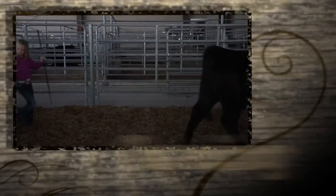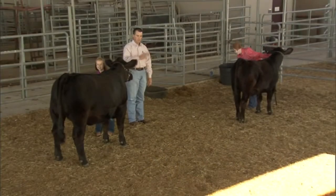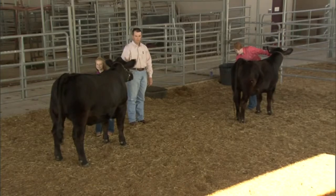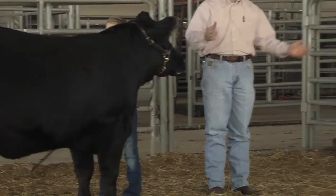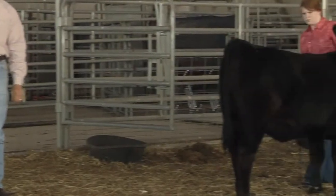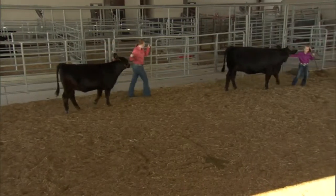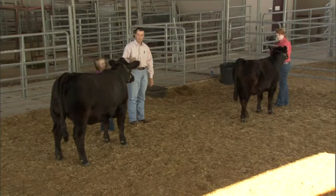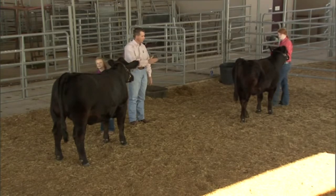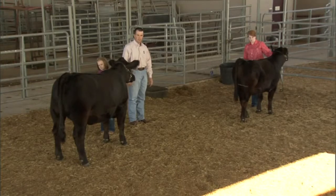Whether at home or in the show ring, exhibitors need to make sure they keep some distance between them and the heifer in front, behind, or beside them. A general rule of thumb is about one calf's length in between. That way the exhibitor doesn't get too close to the rear legs of the animal and put themselves in a dangerous situation, and it reduces the risk of two different animals bumping into each other.